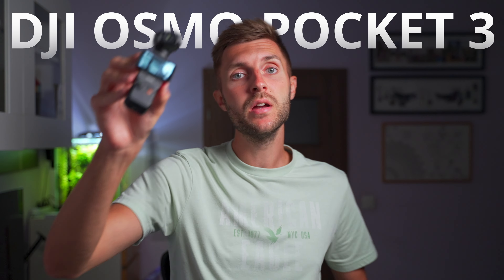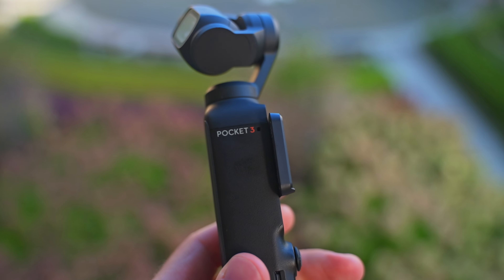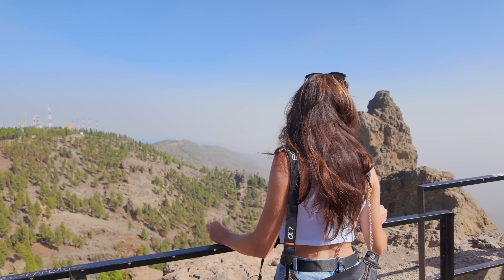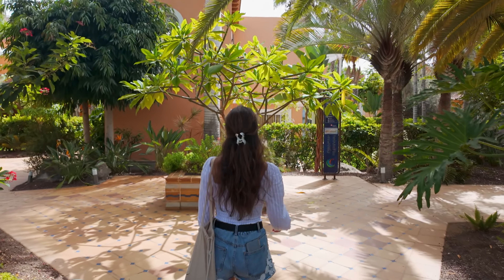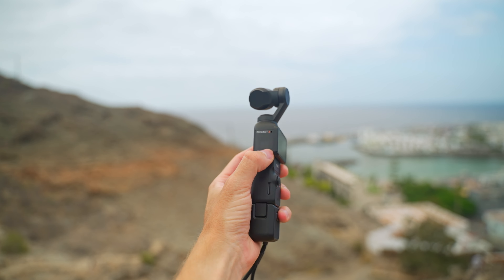This is the DJI Osmo Pocket 3, one year later. I borrowed the DJI Osmo Pocket 3 for testing and also took it to one of the Canary Islands. I wanted to see how good this camera actually is.